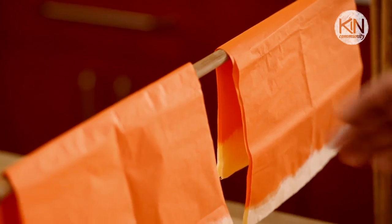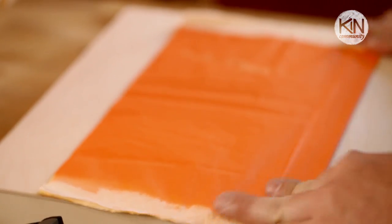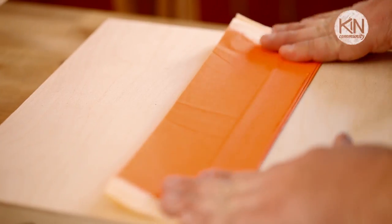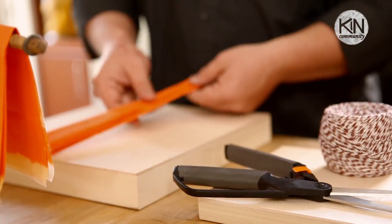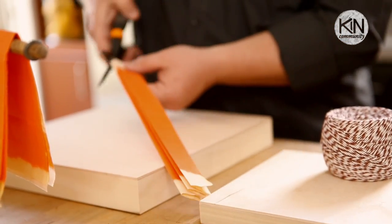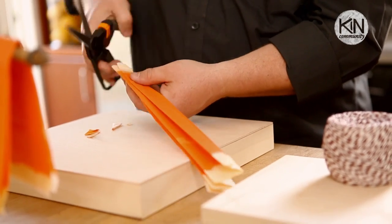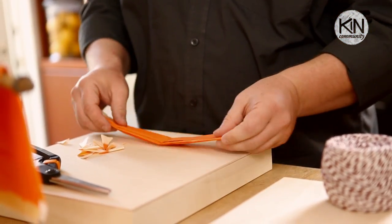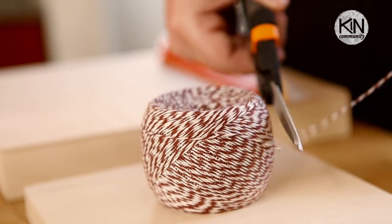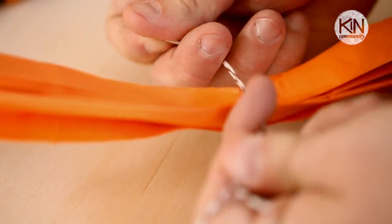Once your tissue paper is dry, take 5 pieces, stack them together, and fold it accordion style lengthwise. Take a pair of scissors and clip the bleached ends into a little bit of a point to create a petal shape. Fold that piece in half to create a center mark. Then take some twine, wrap it around that center mark, and tie it tight so it gathers up into a bunch.